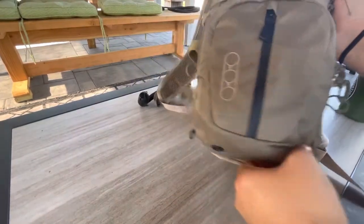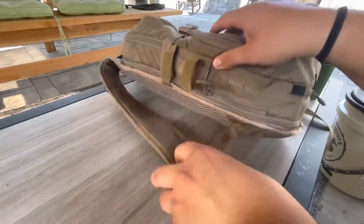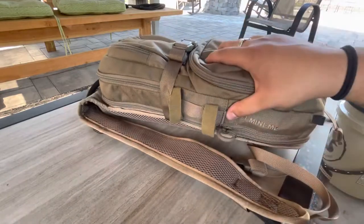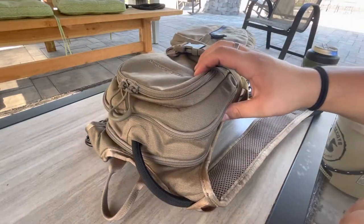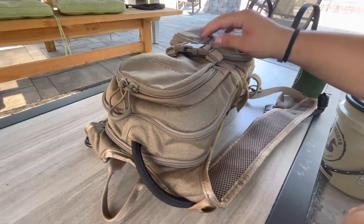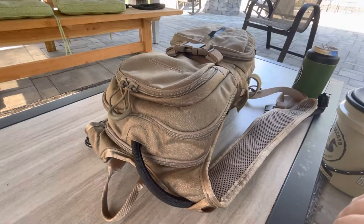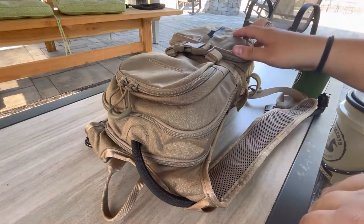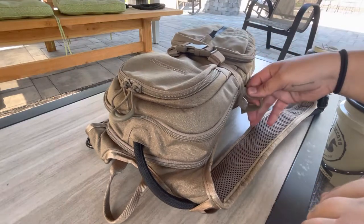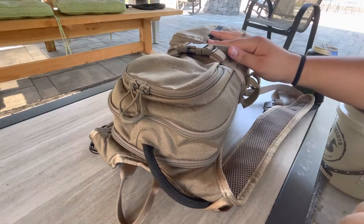First thing when you look at the pack — what I like about it is it's not big, it's a nice small size, as most hydration packs are. But it gives you enough room to hold on to a lot of the essentials and gear you'll need if you're going in the woods for a day hike or a short hike. For me right now, this bag sits in my truck while I'm out scouting, or if I got some free time and want to go out in the woods — it's always there and easy to grab and go.